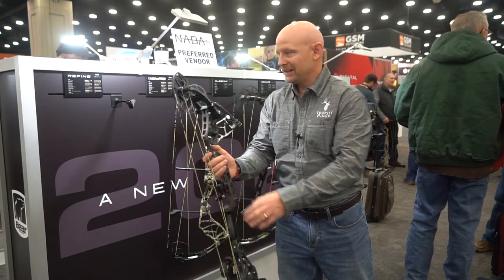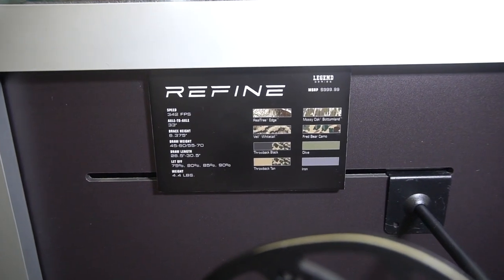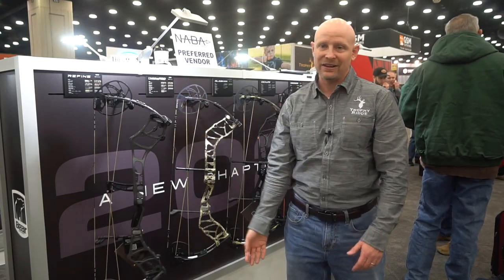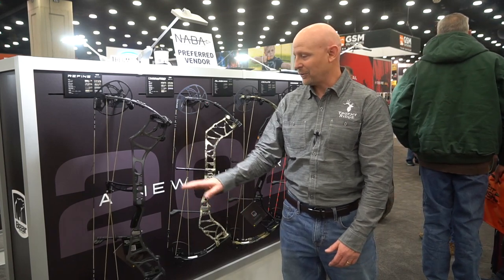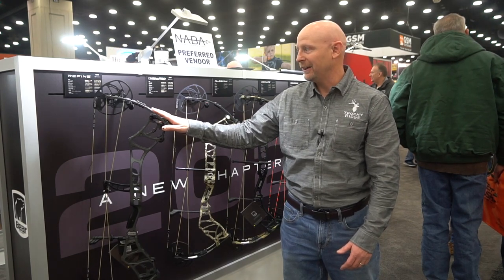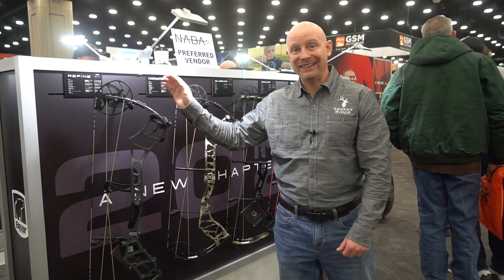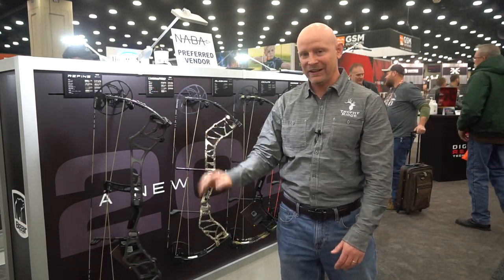Another thing that's really exciting is all the color offerings we're starting to offer on this bow. There are eight camo options on this one. You can get a solid color like you see there in iron, we have an olive, and we're also doing some really fun colors where you get a tan riser and our Fred Bear camo. That looks really good on this bow. You can get all this bow for $999.99 MSRP — really get a ton of bow for the money on this one.